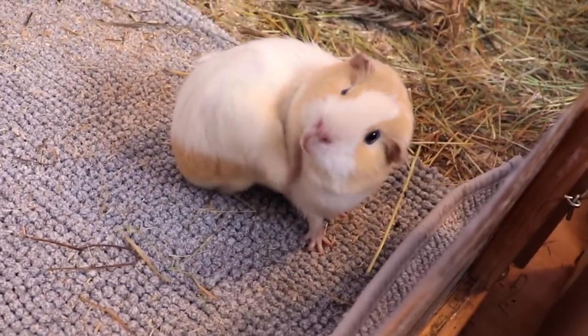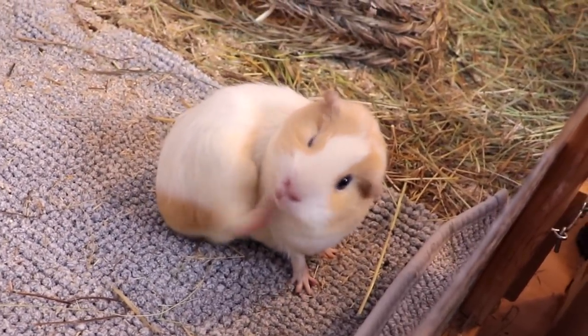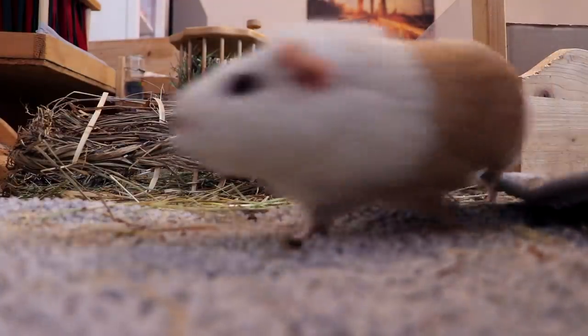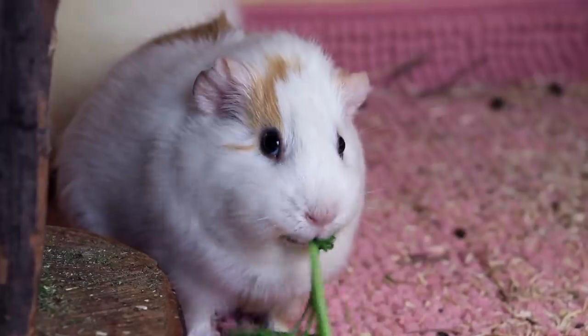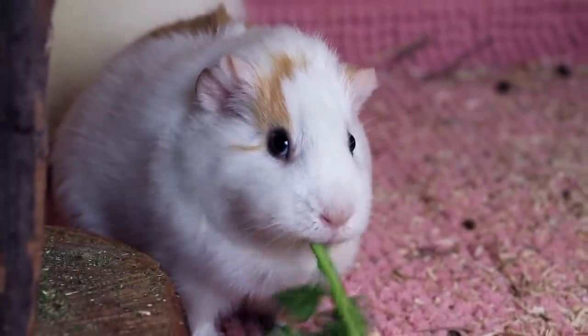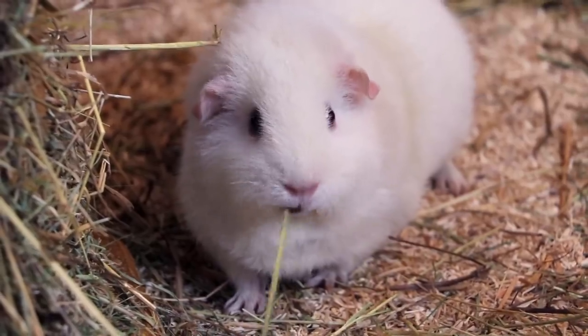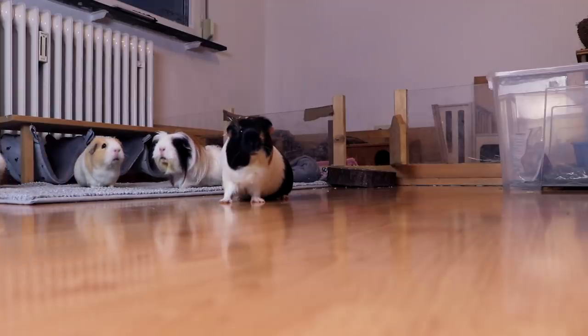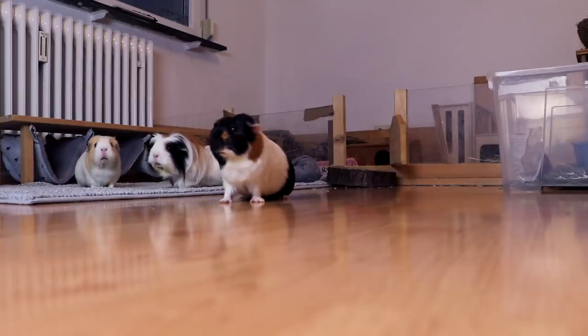Hey guys! Today's video is about which type of guinea pig is the best beginner guinea pig. Of course every guinea pig and owner is different and lots depends on the individual guinea pig's character. In this video I try to present an overview over what most people consider the easiest way to start keeping guinea pigs. So let's get into the video!